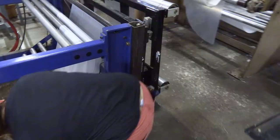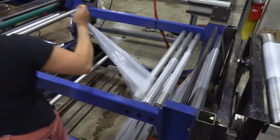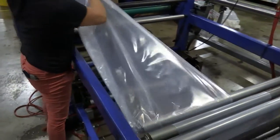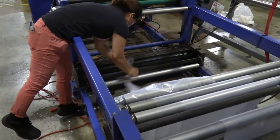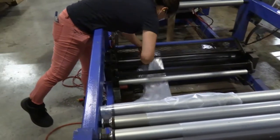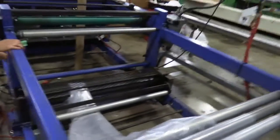This first section being threaded is the dancer section, which matches the speed of the bag machine to the speed of the extruder. She's now getting ready to thread the second section of the machine, going through the cap stand rollers, which are driven. She has moved the slitting knife out of the way previously to avoid exposure to the slit knife.